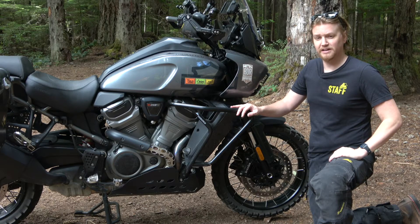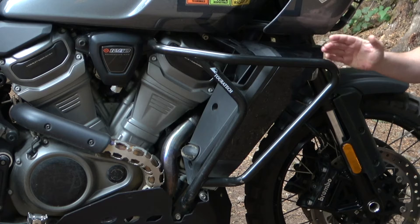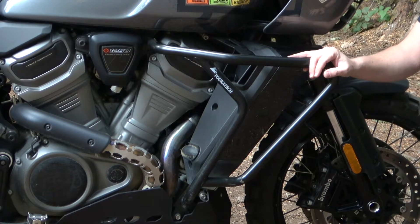These are the Touratec crash bars for the Harley-Davidson Pan America. Protection for this motorcycle is really important because the furthest thing you have sticking out on either side is the radiator, the engine case, and the header pipes on this side.